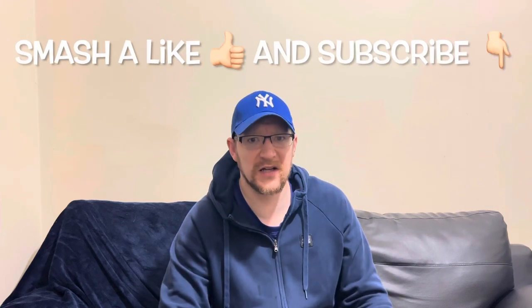Yeah, so it's a bit of a warning rather than a review. Don't get Dark Thunder Original from Aldi because it's absolutely foul. Anyway, thanks for watching - smash a like, subscribe, and I'll catch you lot on the next video. See you later.